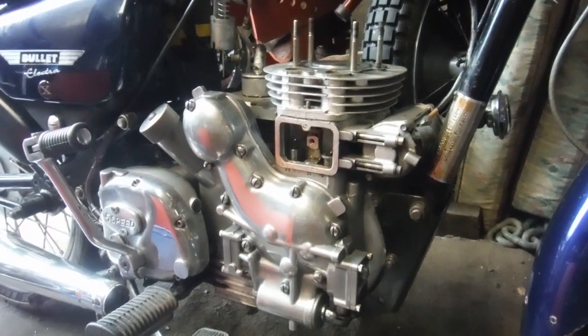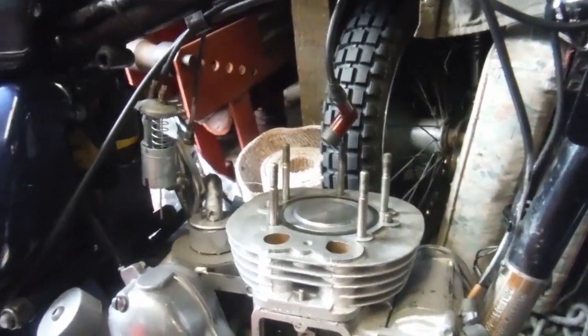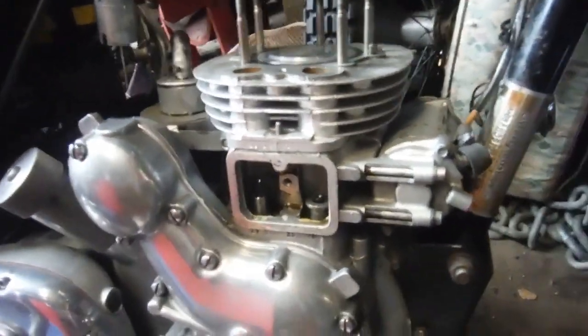Here's a Royal Enfield 500 Electra X and it's in the process of metamorphosing into ASBO number 41. I'm at a stage where it's a good time to make a quick video about this and discuss some of what I'm doing and what I have done.